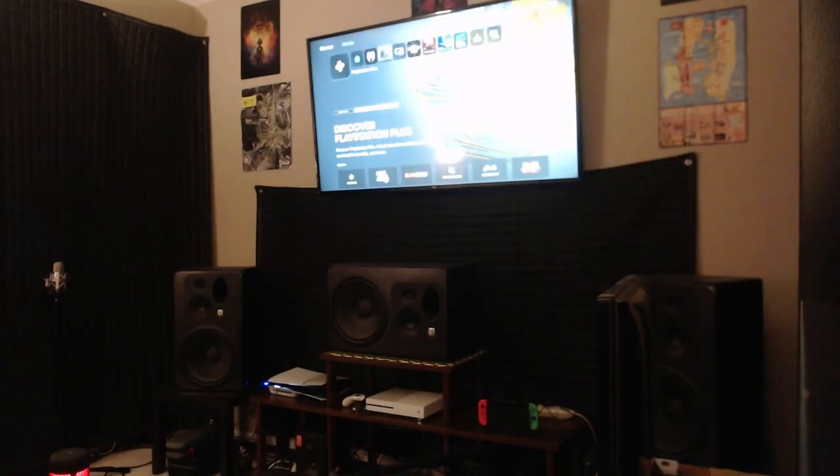This one boasts 3D audio, which is supposed to be like Dolby Atmos for your games and everything. People have accused me of being a bit of an audiophile. I have no idea where they get that from. But let's open this thing up and see what you get.